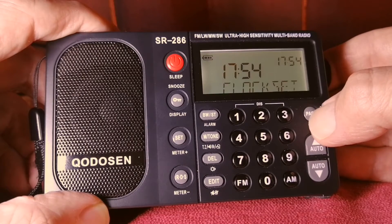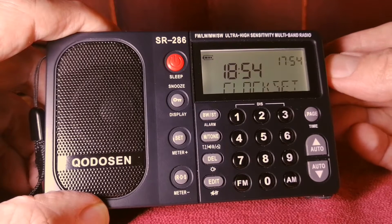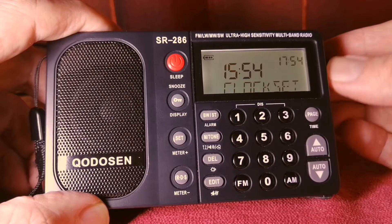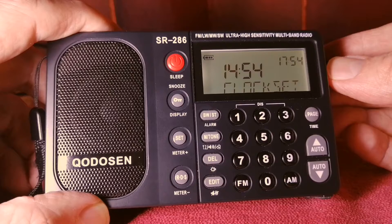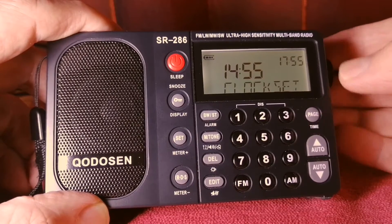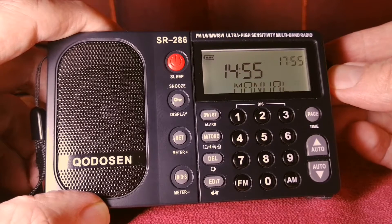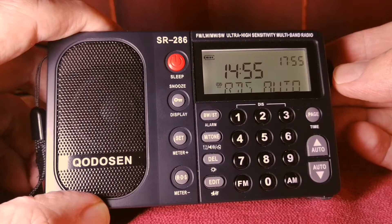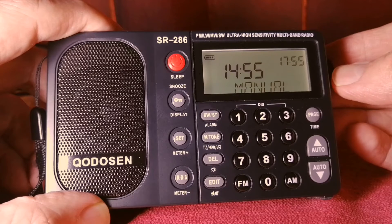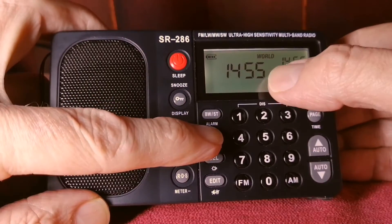To adjust the time, press and hold the Page button. There is the clock. You turn the tuning dial to find the time. Right now where I am it is 14:55. So I enter 14, press Page, then 55, press Page to set. You can select if you want the time to adjust according to the RDS data or keep it on manual. I keep mine on manual as I find that the RDS data is not always correct. Confirm, and that's my local time set.